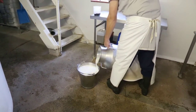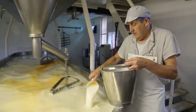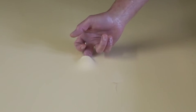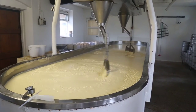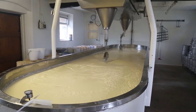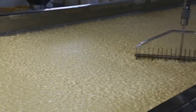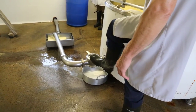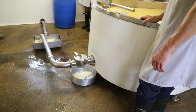After that two hour period we're adding the rennet, which is an animal rennet. The vat then will have about 45 minutes to set and then we will cut the curds and whey. The curds settle at the bottom of the vat and then we drain the whey off and we will break the curds.